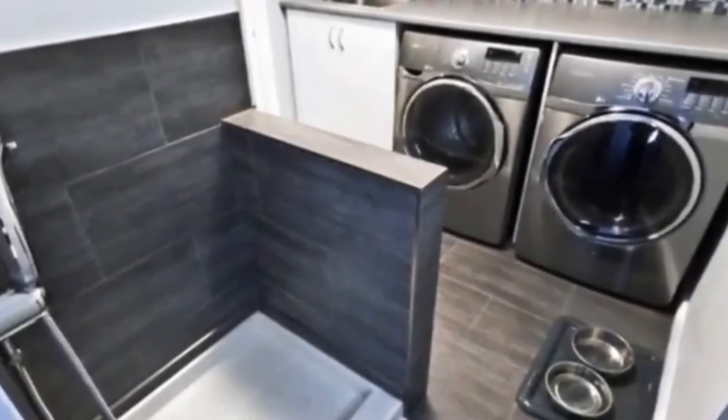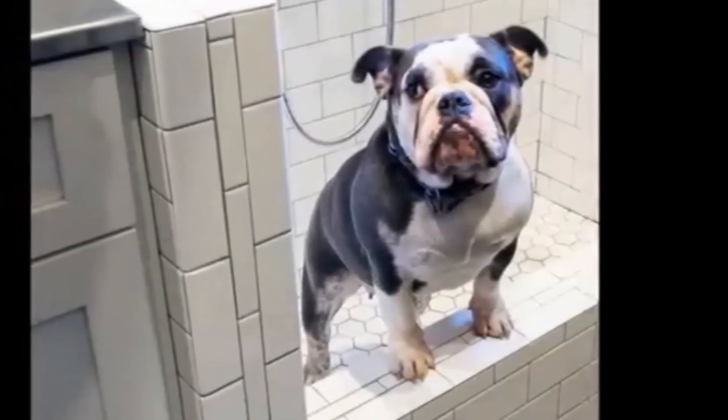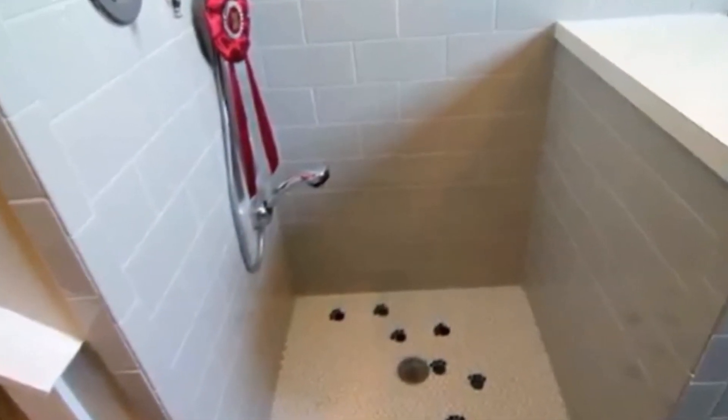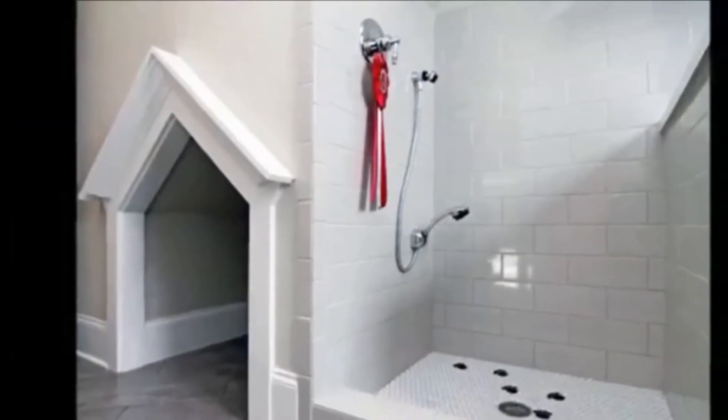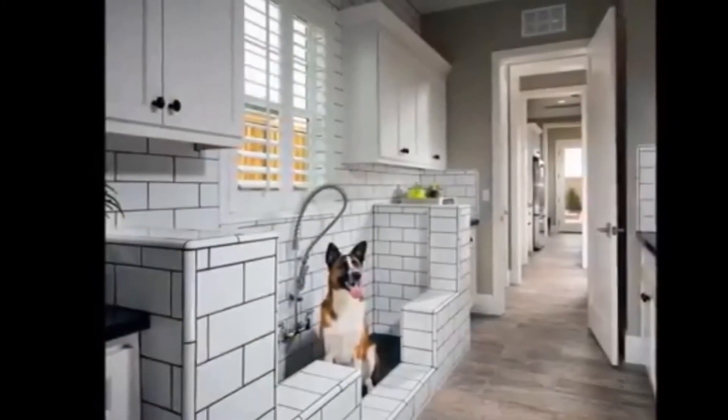Be prepared for the big shake. Anyone who has ever washed dogs knows that afterward they shake off the water with gusto and get the entire area wet, including the person doing the washing. Having a surround and floor that can stand up to water will keep the big shake from damaging drywall and floors.